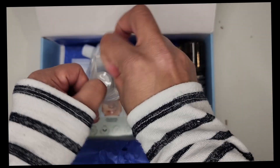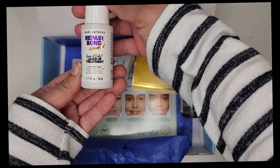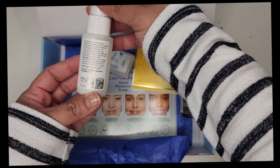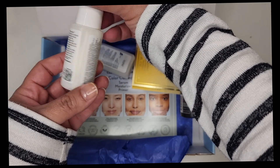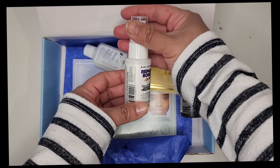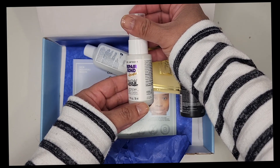Then I have here the Marc Anthony Repair Bond. Let me get it out of the bag because I know it's probably too bright because of the light. This is the leave-in treatment for all hair types, and this is the one-ounce size. I'm trying to show you the label.